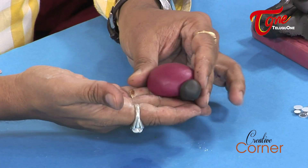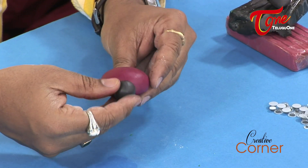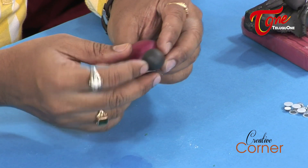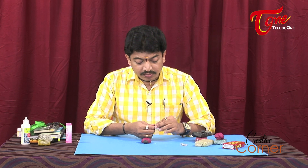I am going to create different characters using the mold. I am going to press the clay in the mold and use it. Now the face is ready. Next, there is a straight line for the ladybug body.